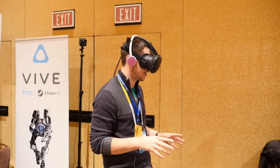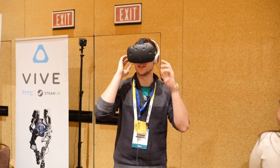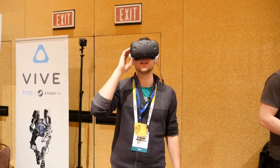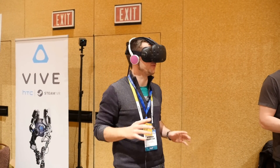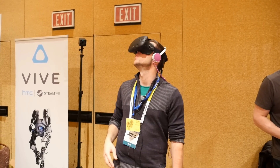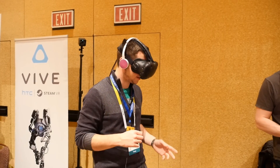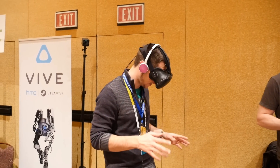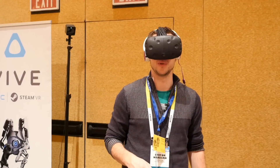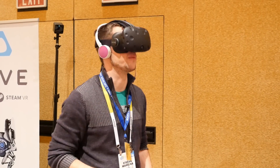It looks absolutely crazy. The display, in my opinion, looks absolutely good — totally sharp. The colors and everything look great too, and probably the field of view is still not 100% perfect, but it looks absolutely awesome. So yeah, this was just a quick hands-on with the HTC Vive, and for sure with the controllers and in other games, this demo will be super awesome. We're also going to visit them at their booth and snatch up something else, but this demo already looks very promising — really cool.